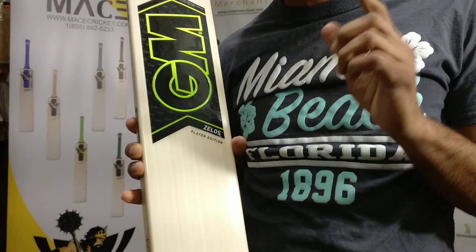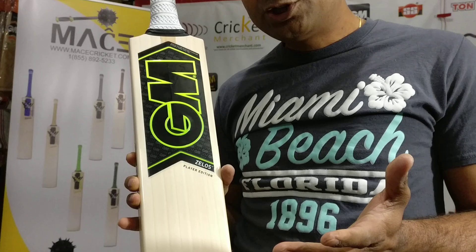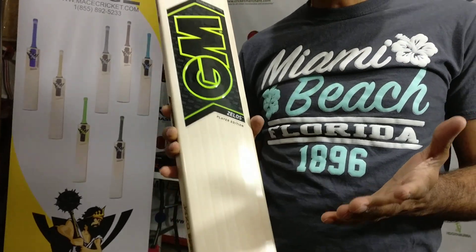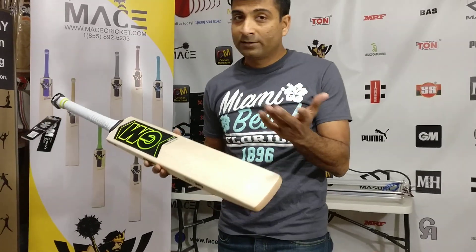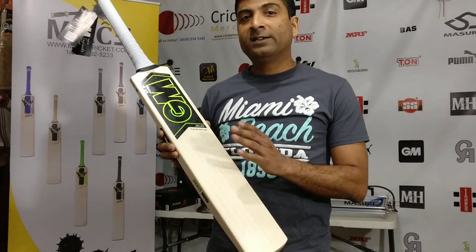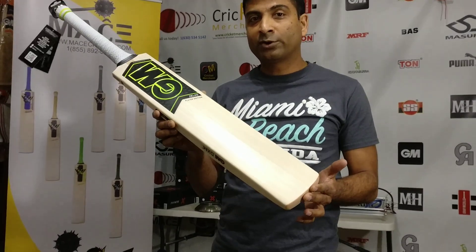If you haven't purchased the raffle, go to our Facebook page, look for a link, and you can buy this online on our website — $2 each and you get 2 numbers for every purchase. If you buy $10 worth of raffle tickets you get 10 numbers; if you buy $6 worth of tickets you get 6 numbers. The draw on this bat is happening on Monday the 18th, so don't miss out on this $700 cricket bat.